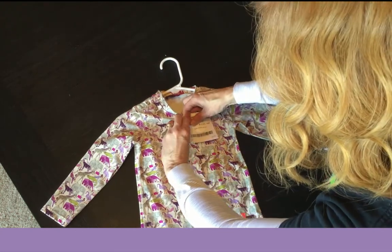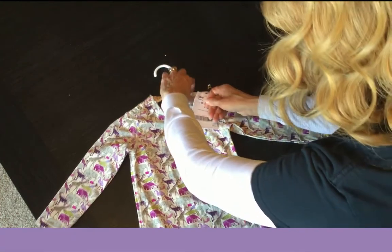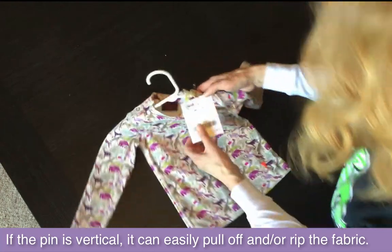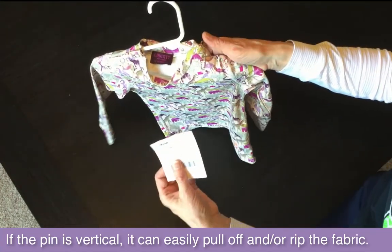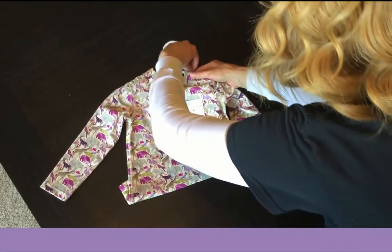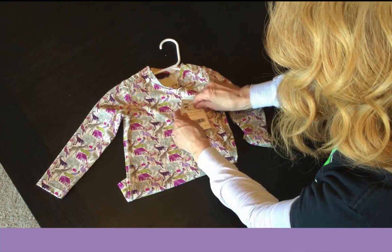I've seen some people at the sale just go like this and put it towards the top — you don't want to do that because see how easily that can tear off. The reason we do it horizontally is that when I pull on it horizontally, the tag just stays secure.